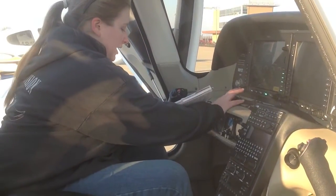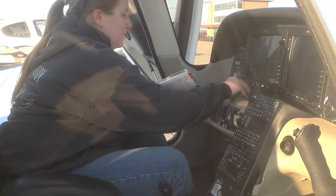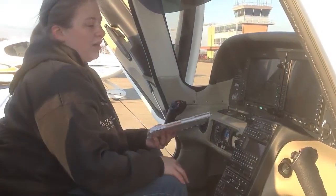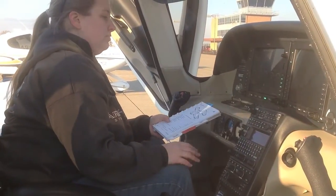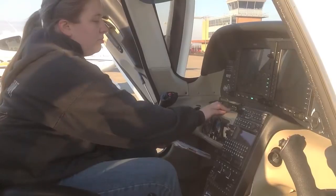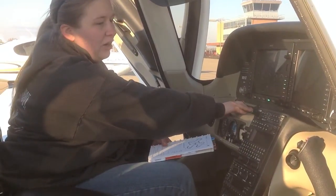We then turn on battery master 1 switch and check that all lights are operational — ensuring that the navigation, the strobe, and the landing light are operational. We then turn the battery off.